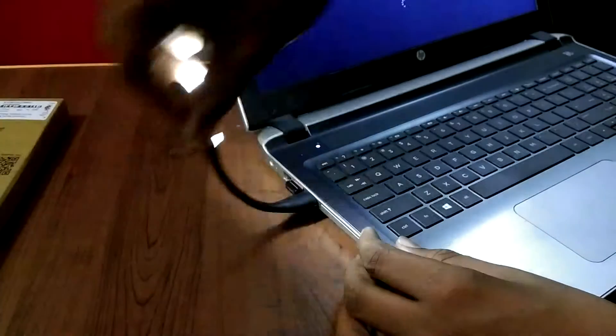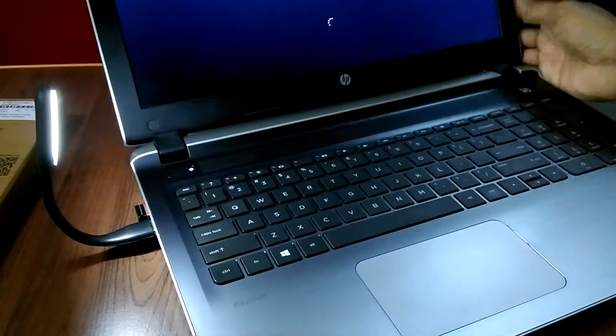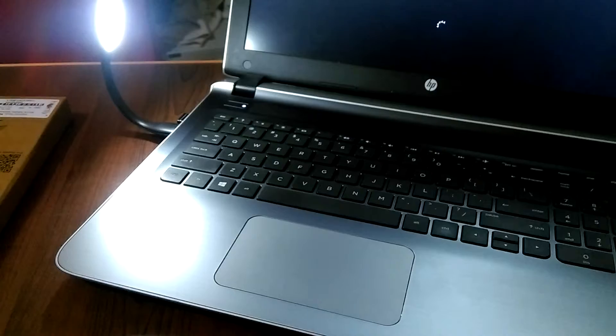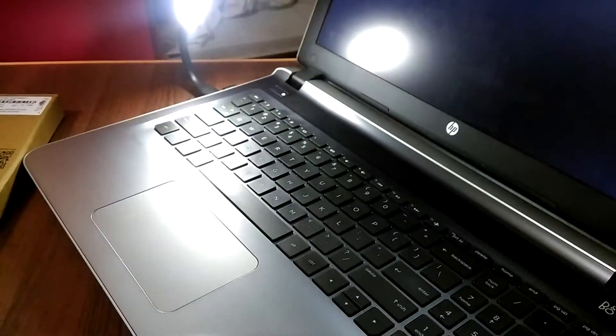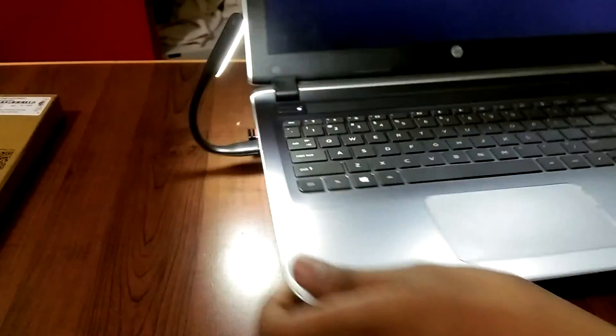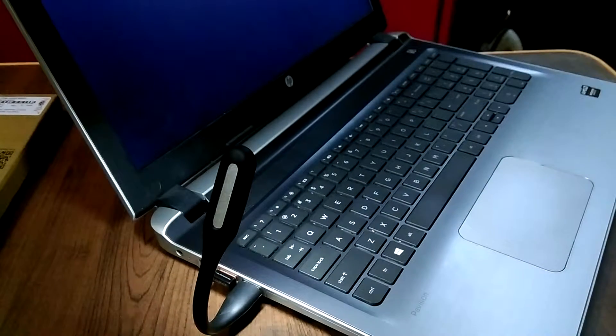Moving up — tada! This is how it works. It seems quite nice; it doesn't cover every area but still good. I love it already — seems pretty decent. Okay, let's check it out in the dark.